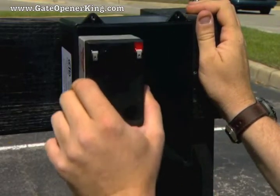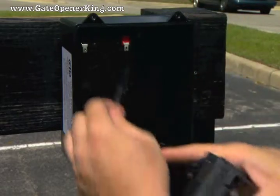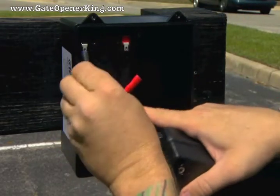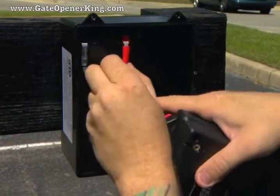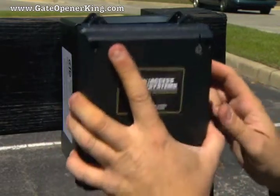Place the 12 volt battery into the battery box with the terminals at the top. Connect the battery harness wires to the two wires coming through the back of the control box, red to red and black to black, and reattach the control box to the battery box.